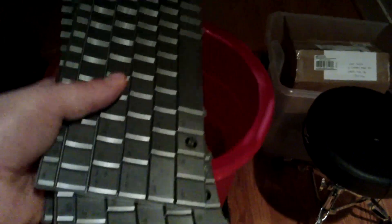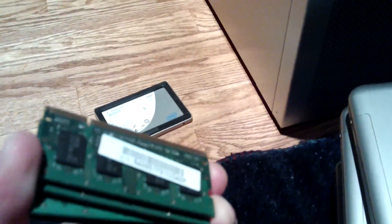We got a bunch of bad keyboards out of this. We've done some work on some laptops — these are the five laptops I'm going to be keeping. Parts we got out of the bad ones: a couple of 1GB sticks, a couple of 512MB sticks, and four 160GB Fujitsu hard drives.